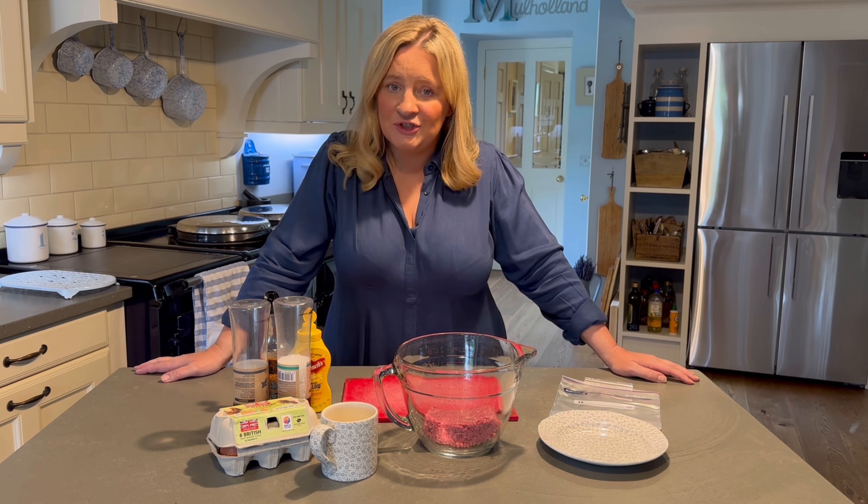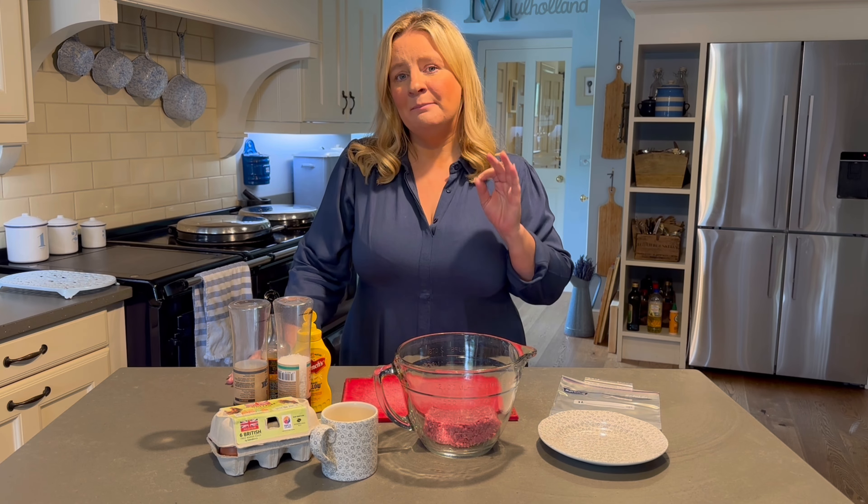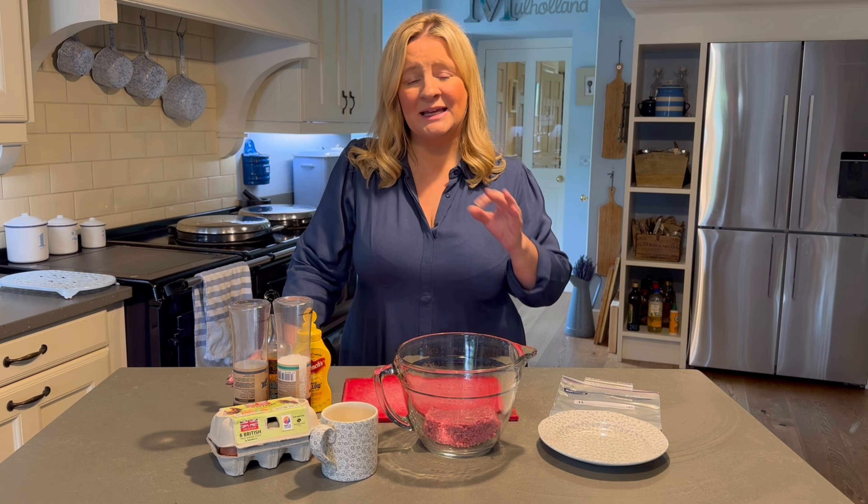Hey, it's the Batch Lady here and welcome to my student course where today I'm going to show you how to make a really simple burger recipe. Burgers can still be quite expensive to buy and there's lots of stuff in them that you might not want to eat. You can make them so cheap. I'm going to show you how to make one for tonight and then one that you can have in the freezer for another time.